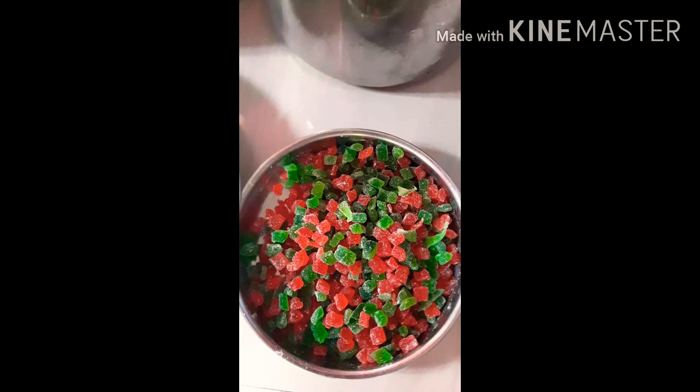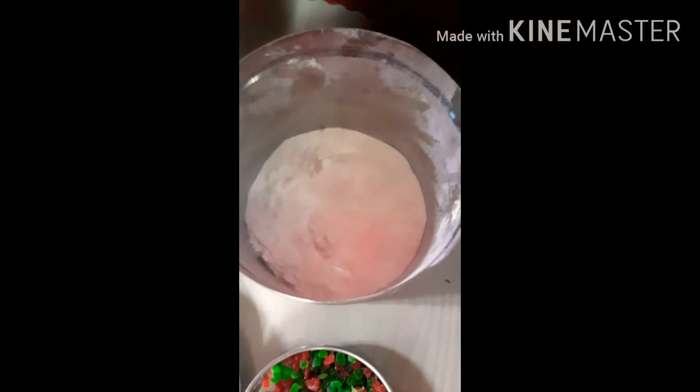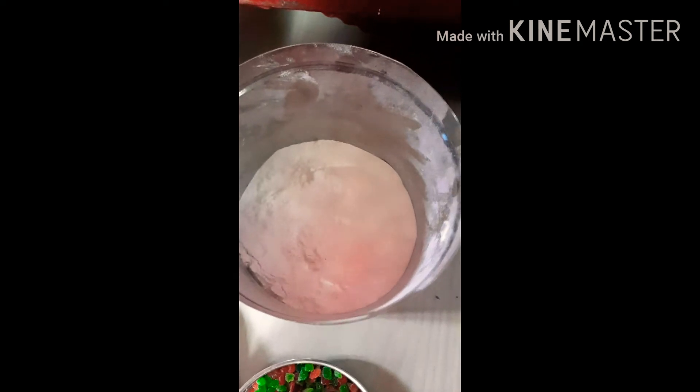I am going to make this cake with wheat flour. I am going to add wheat flour. I am going to mix it with Ghee and Freedom Refined Oil. I am going to add corn.